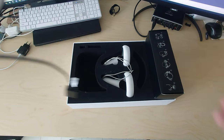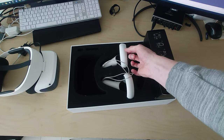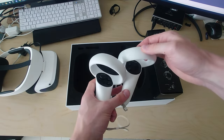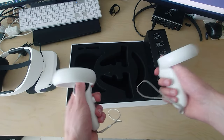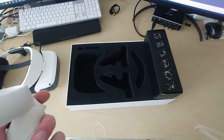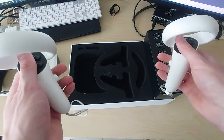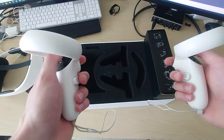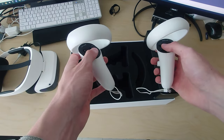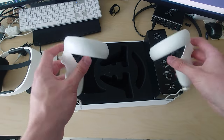We got some controllers, and these feel fairly light. I removed the batteries because I was shipping them, but they feel quite good in the hand — nice and well-rounded. The button layout is exactly the same as the Quest 2, so any game that supports the Quest 2 on SteamVR should work with this headset as well.